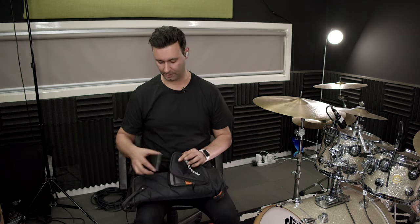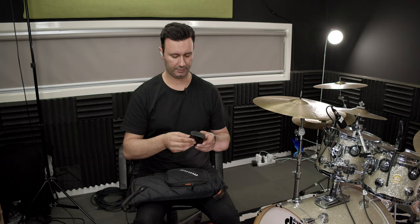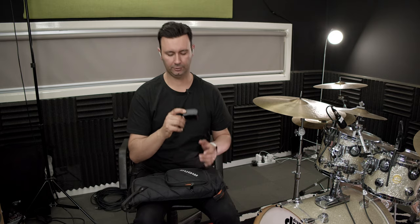The next thing I have is a backup set of in-ears — these are just some in-ears that came free when I bought my UE18s. These are, I think, UE900s. I've never actually used them but they're in there as a backup. They're not custom molds, just normal ones, and as far as all the reviews say they're actually really good.